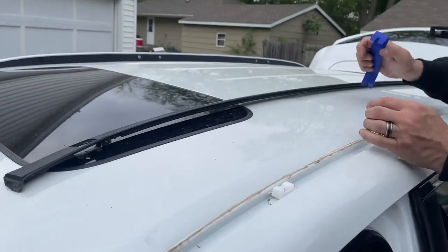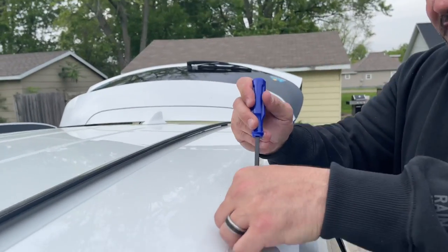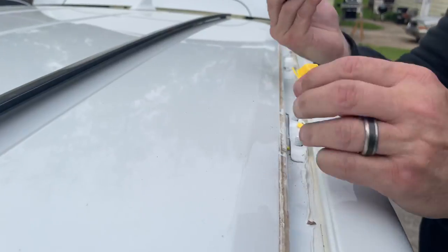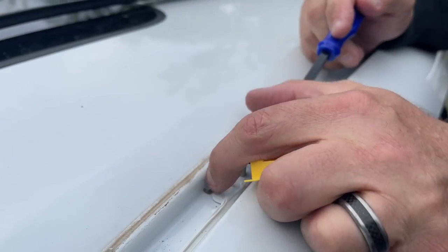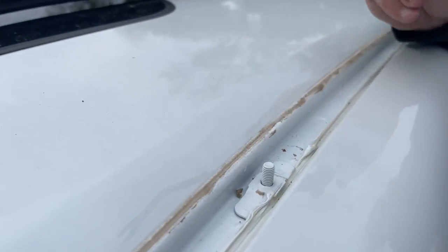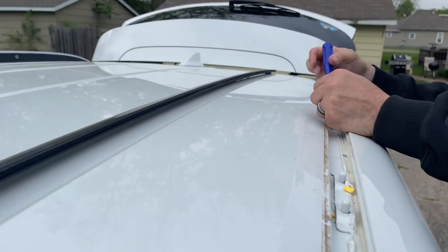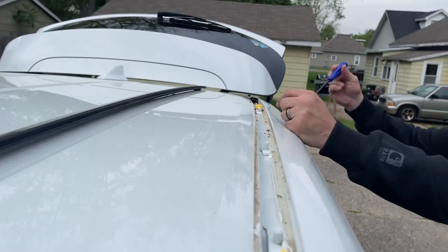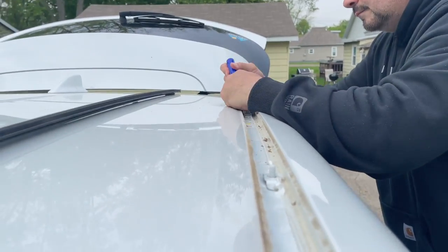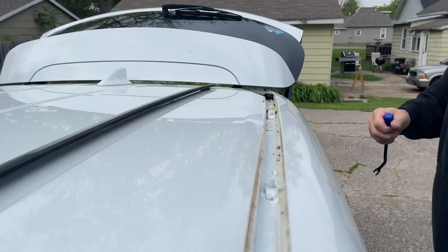With these things, you just want to take your little wedge. My little kit came with this, and as long as I'm in the groove, I don't mind using that — this is what you actually use. Just pull up. Make sure you're in the groove so you don't scratch the paint because this is metal. Pull that up — you got those.